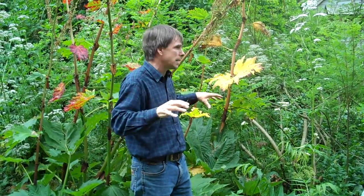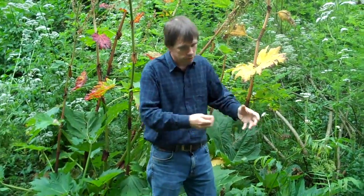That is basically how nutrients get spread out in the forest garden, and that is why it's low input. I'm not having to make compost and put it around trees that have a big fertility demand — basically the system is doing it for me.